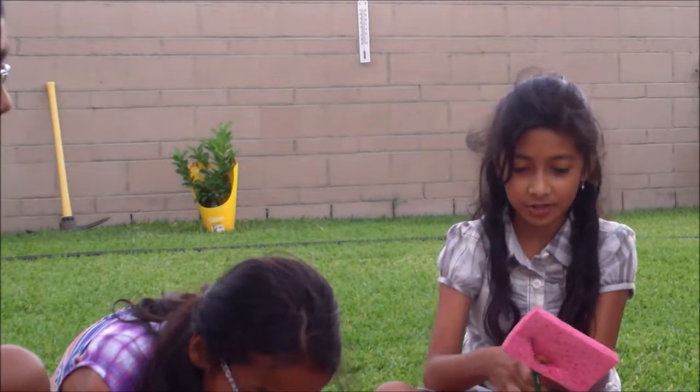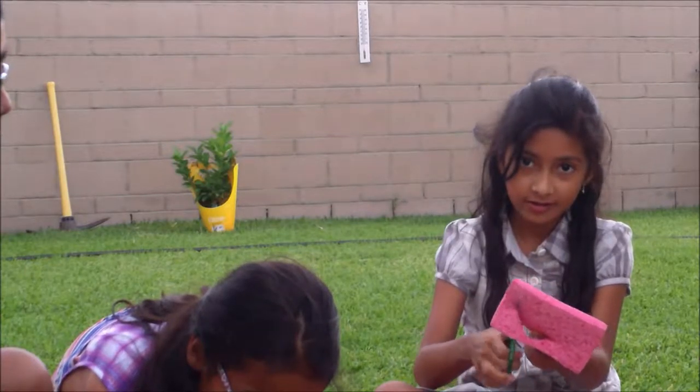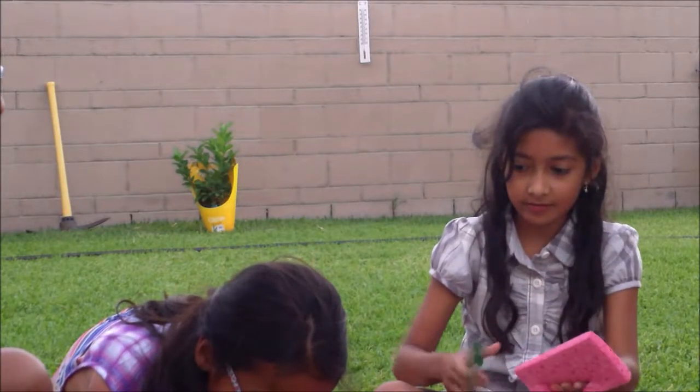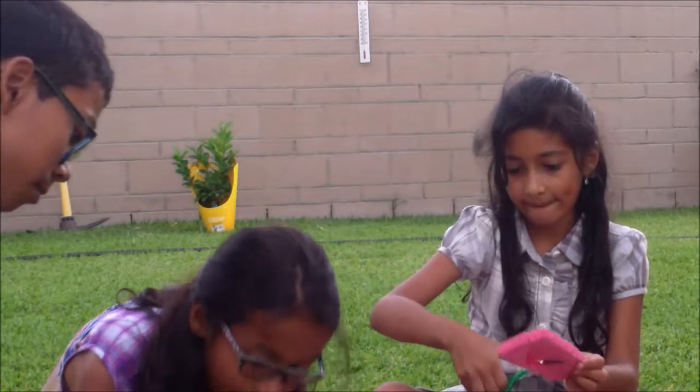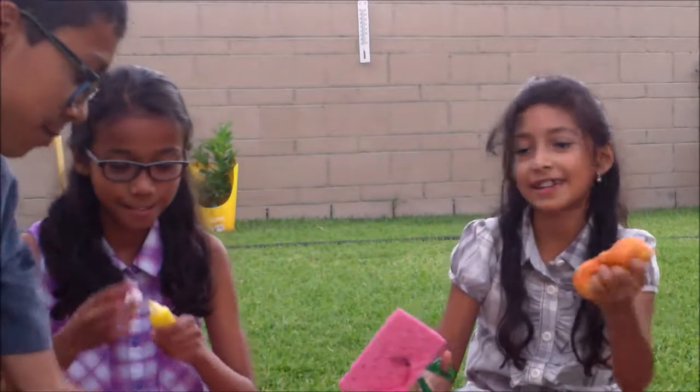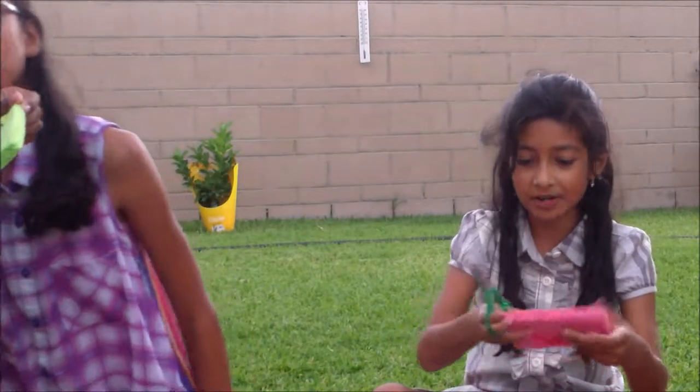I'm trying to sort of make a squishy. You're going to make a circle shape? I don't really do that — that's pretty dumb. Mine's going to be a bit pink — or a pink donut or something.